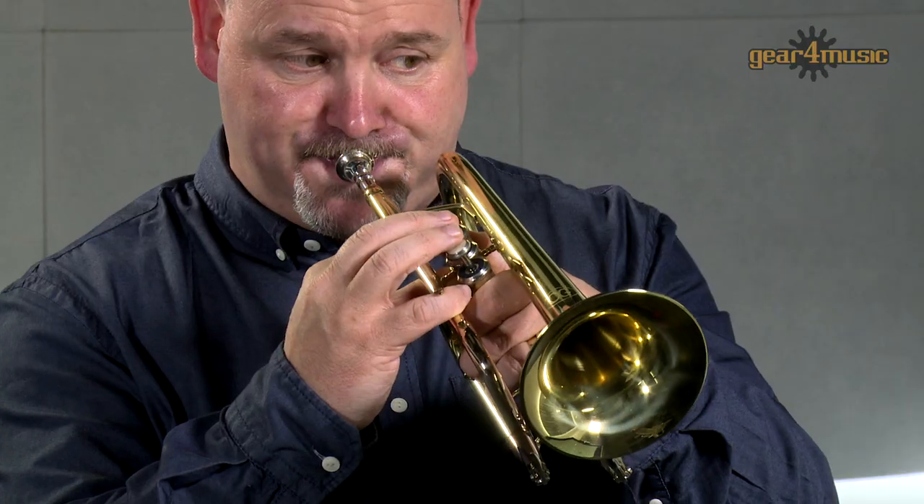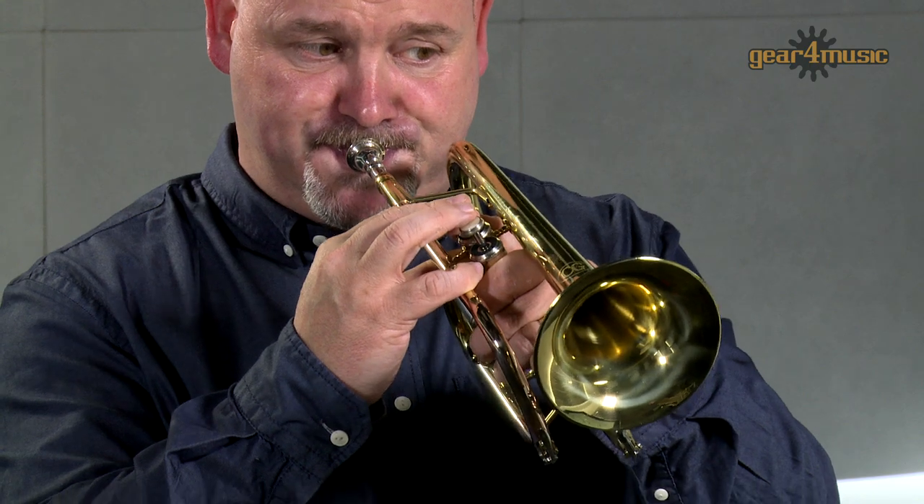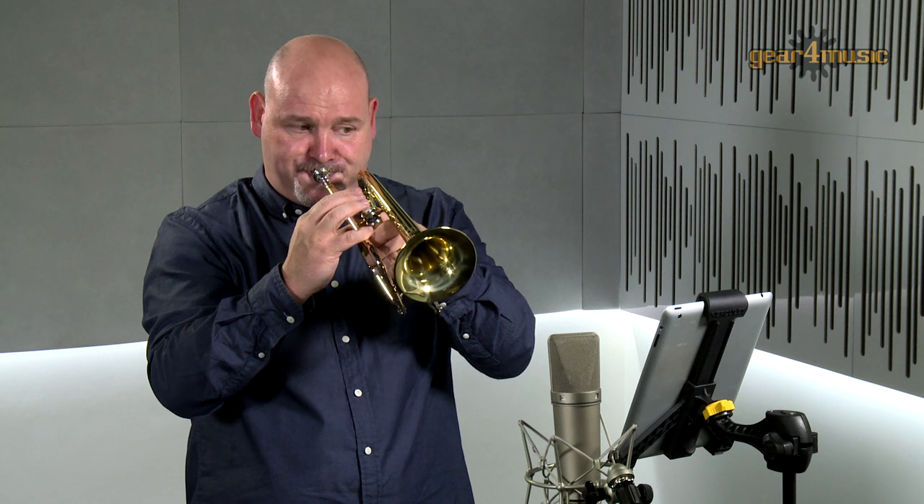Gear 4 Music's Coppergate Intermediate Cornet is a professional instrument that's ideal for both brass bands and orchestral playing. And it comes with a protective case, mouthpiece and cleaning cloth.